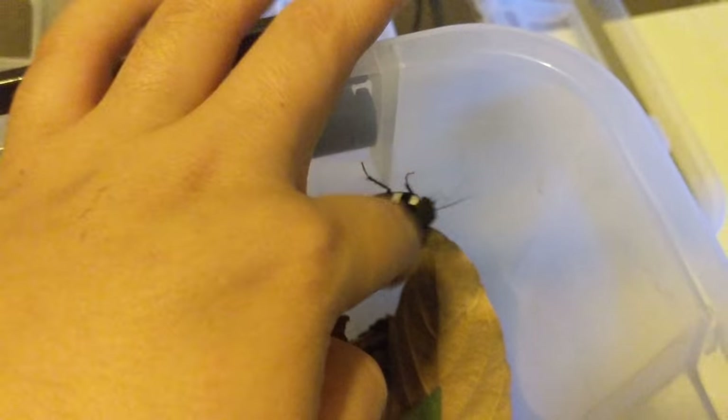There's another adult. The nymphs take about two years to mature into adults, so there's a long turnover time for these guys. The nymphs can't climb, but the adults, as you can see, can.